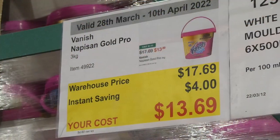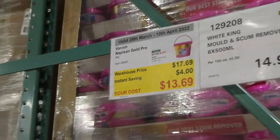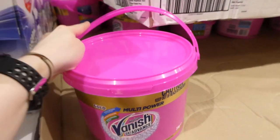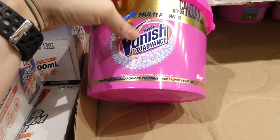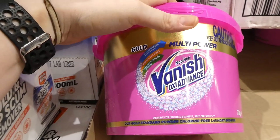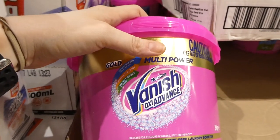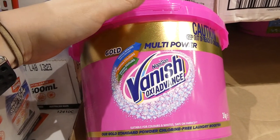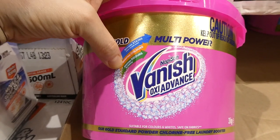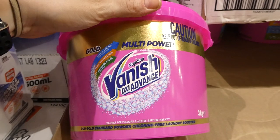Vanish Napisan Gold Pro — 3 kilos — is $4 off, down to $13.70. I'm glad it's on sale because we just ran out. This works really well for extra stain fighting — use a scoop in your pre-wash and then pre-treat with the Vanish Gold spray. It gets everything out, brightens whites and colors, and even removes kindergarten paint stains from my daughter's clothes. It removes stains in cold water, brightens colors, and removes odors in soaking.